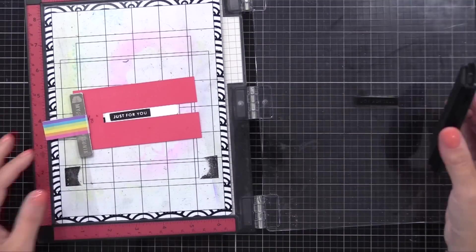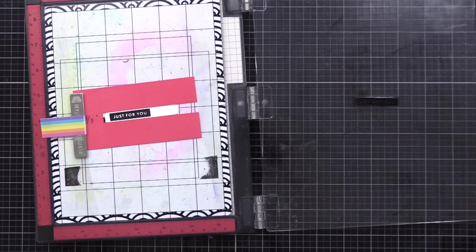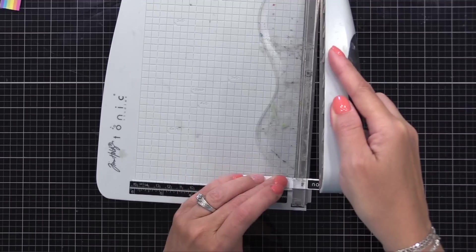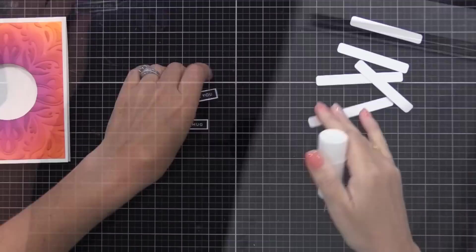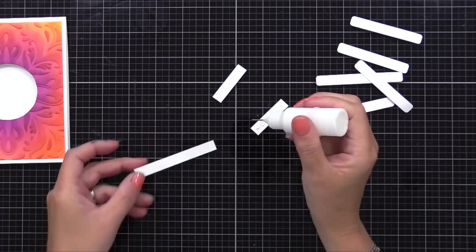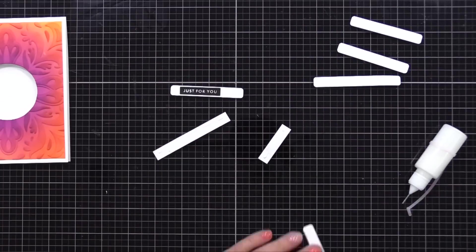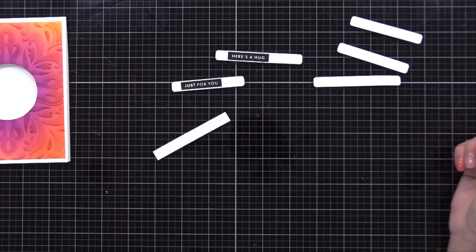I'm going to stamp a bunch of these bold sentiments on these card stock strips. After I'm done, I can trim the sides off and I have these nice black sentiments with a fine white trim around the edge — these will stand out nicely against my bold note card. I'll also do one of my other favorite tricks for making a sentiment stand out: stacking up some dimension behind it. I'm gluing two card stock strips behind our sentiment, trimming them off the edge, so these will stand out even better.